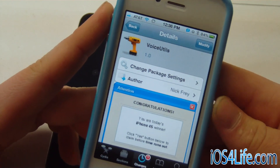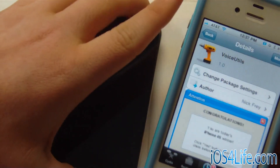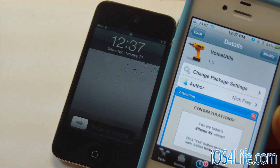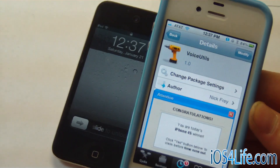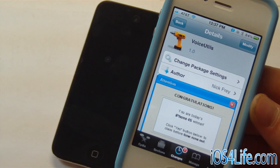You can check this out in Cydia for free — this is by Nick Frey and it's called Voice UTLS. It's brand new and it will work for older devices and the iPhone 4S. I hope you like this video. As always, rate, comment, and subscribe. If you want to know more about i4 Siri, check out the link in the description. I'll see you in the next video. Bye-bye.